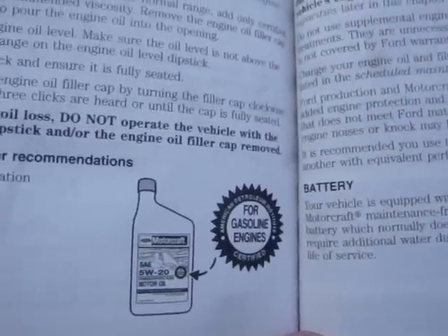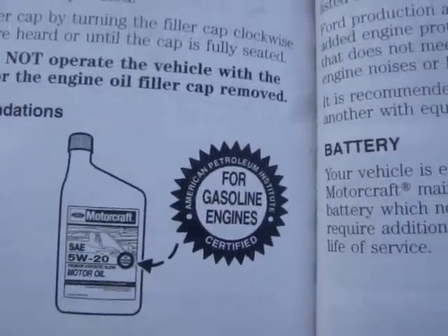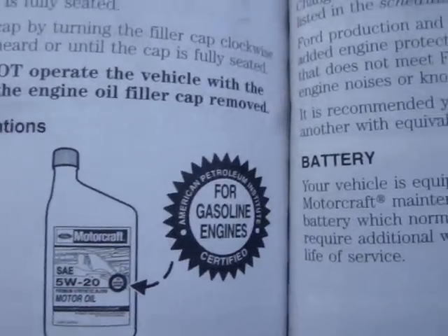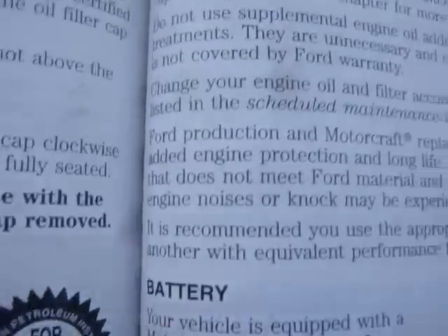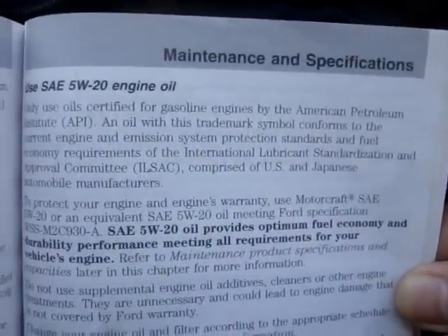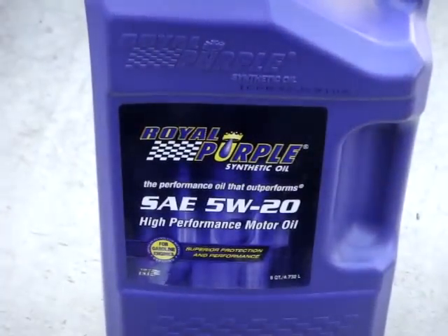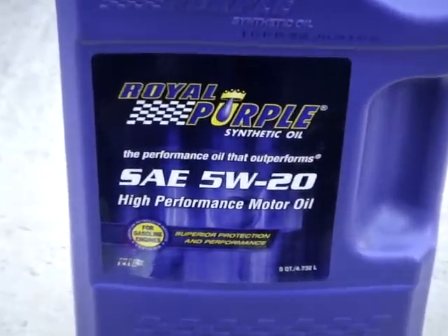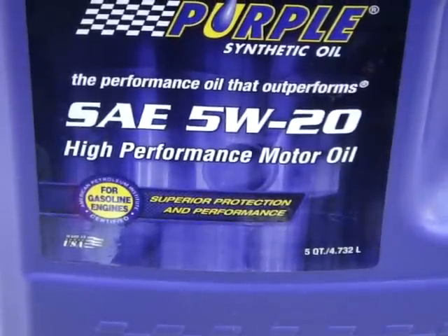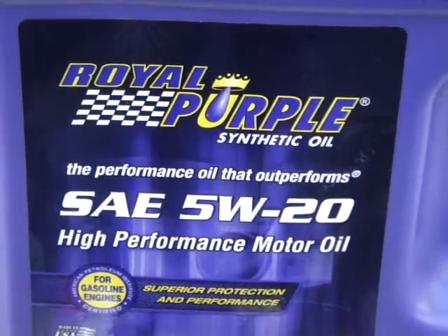The Ford owner's manual recommends a 5W-20 oil weight, as well as it having the seal of approval by the American Petroleum Institute API for gasoline engines. The oil I will be using today is SAE 5W-20 with the API certification for gasoline engines, and for this time around I am using Royal Purple synthetic oil.